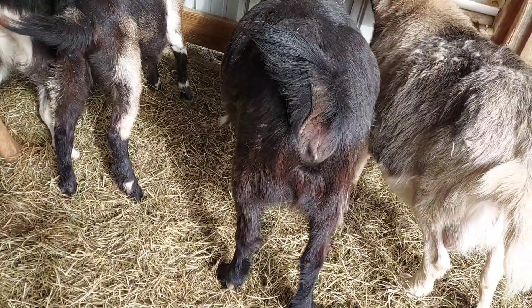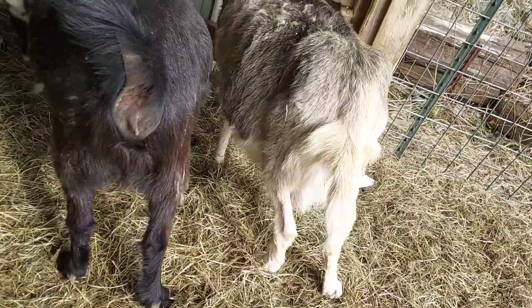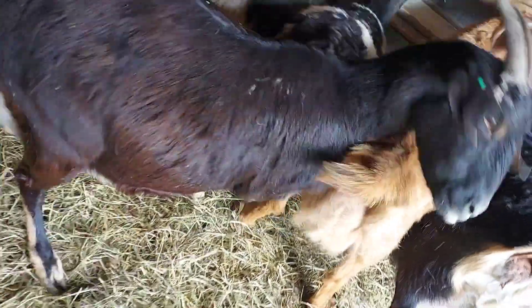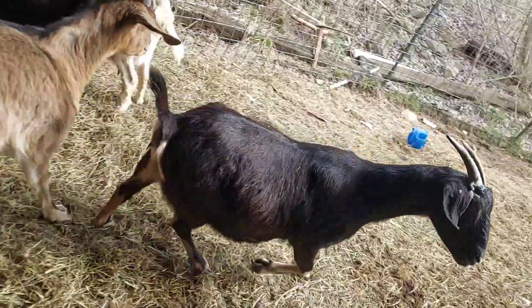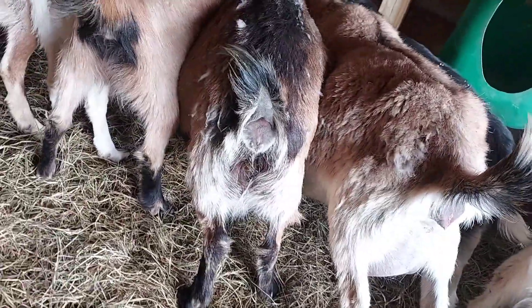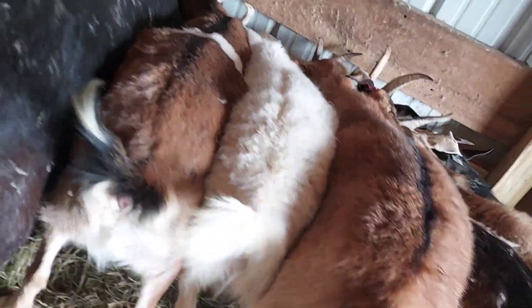This doe I'm actually worried about because I see no udder. That one's got a good udder — that one's coming on. That doe there, her udder is getting big but I can't touch her, she won't let me. Not bad in here, so that's a young doe there.